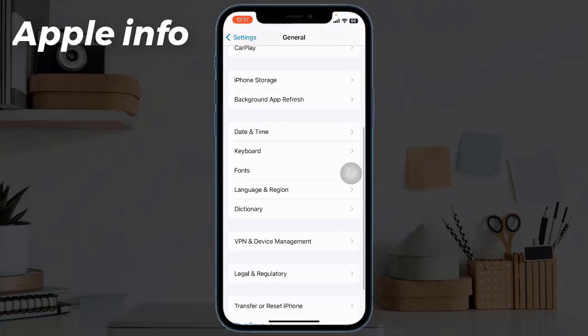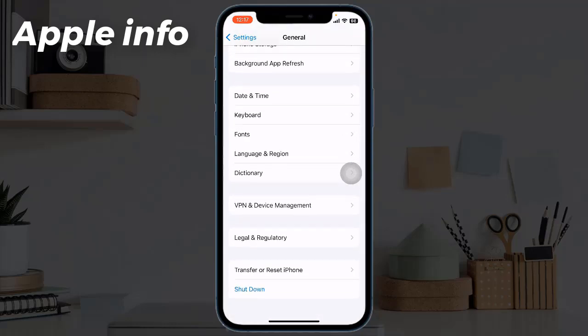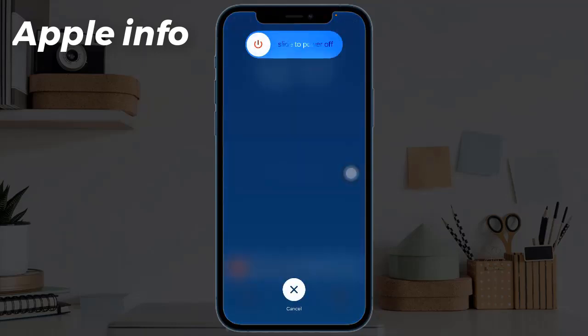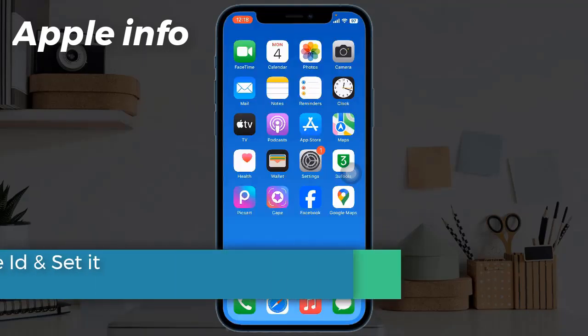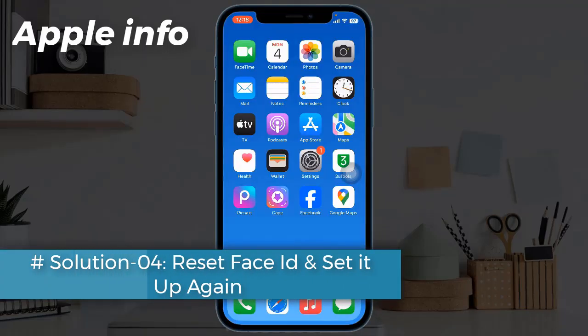Solution three: turn off and on your device. To do this, launch the Settings app, find and tap on General, scroll down to the bottom and tap on Shutdown. Drag the power off slider to turn off your device. Once turned off, wait a few seconds and turn your device back on.